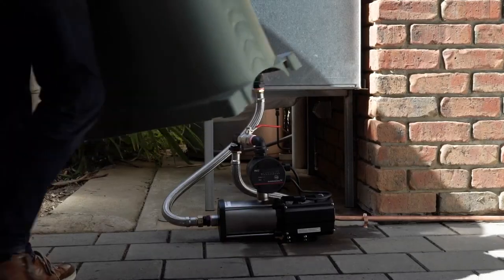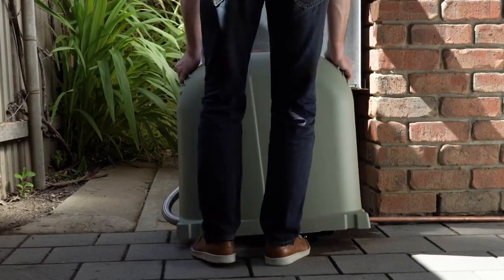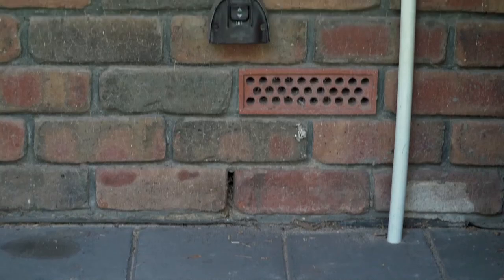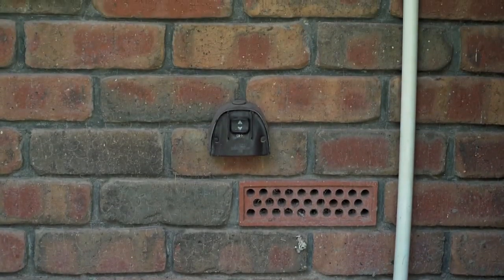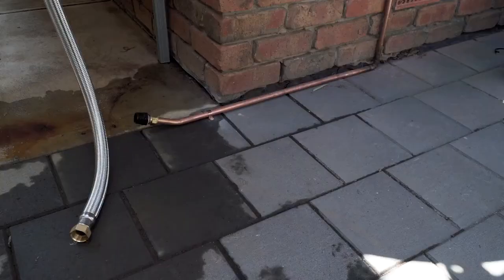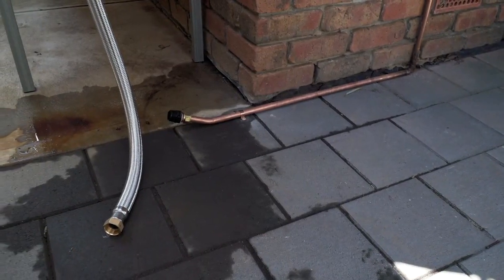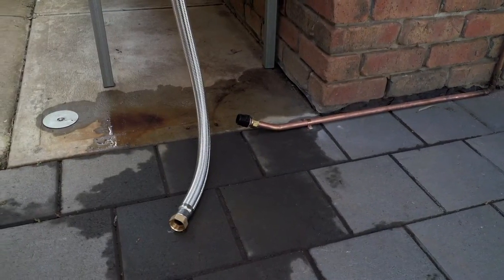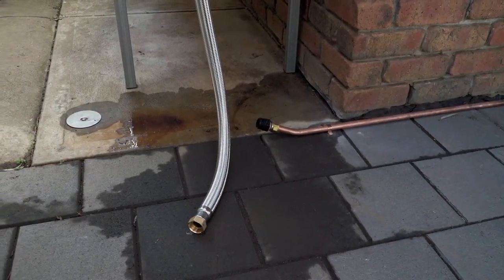Grundfos recommends a cupboard installation for the CM Booster Self-Priming Pump to protect it from the harsh Australian weather conditions. Select a site near to an outdoor weather rated power point and make sure there is a firm, flat surface on which to mount the pump, like a concrete pad or pump cover base. For added security, the pump can be secured to the base.